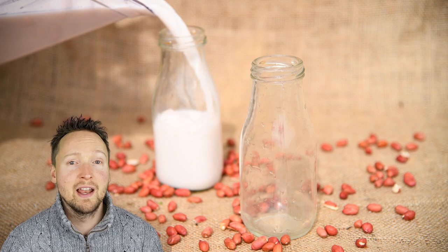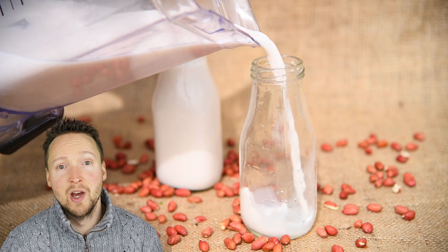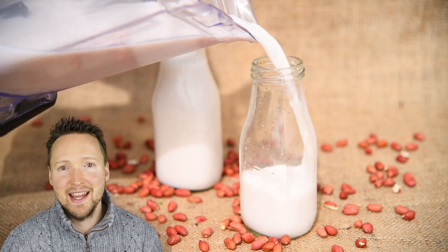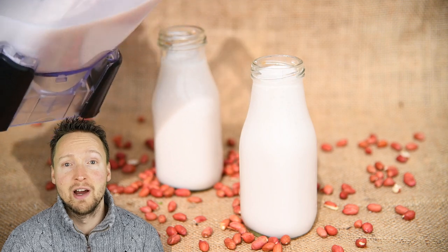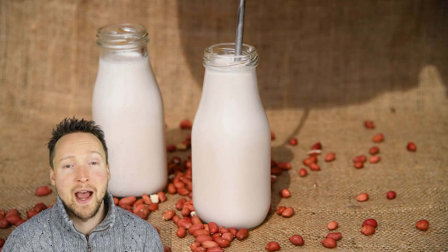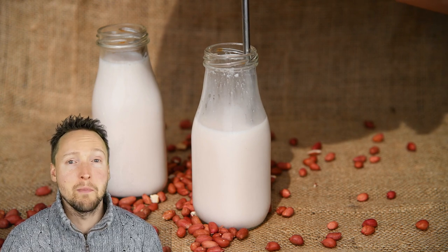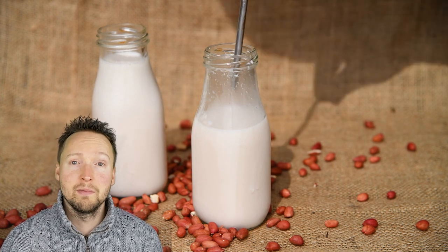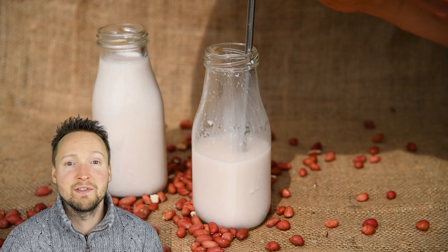The fibre left over from the peanuts, as you strain them, you can mix in some nutritional yeast, a bit of coconut oil, some salt and some herbs to make a bit of a pate or cheese. It's not like my smoked cashew cheese — it doesn't slice really well — but it's still quite nice to have as a pate and you don't waste any of the fibre. Alternatively, if you're making a pie or a pizza base, just put the peanut fibre in that and it adds bulk, fibre, and a bit of texture.